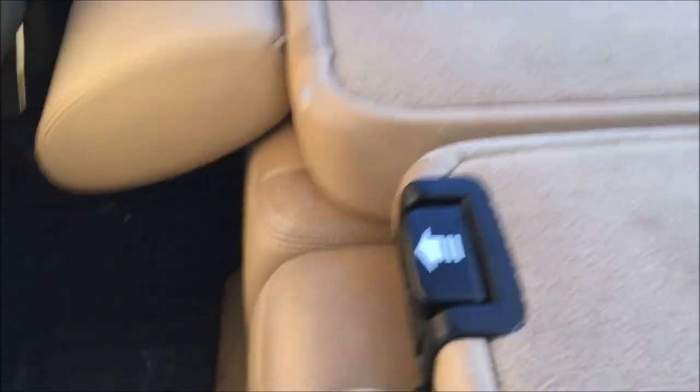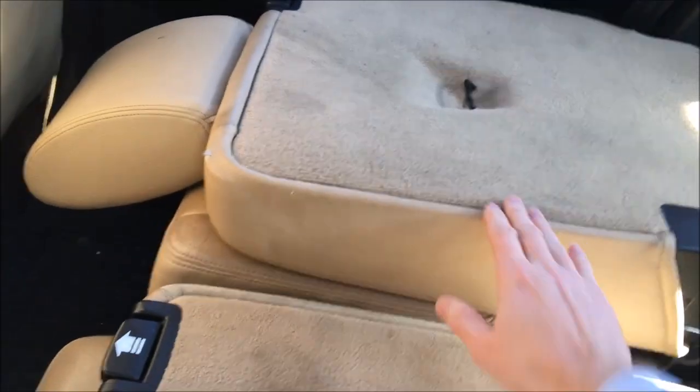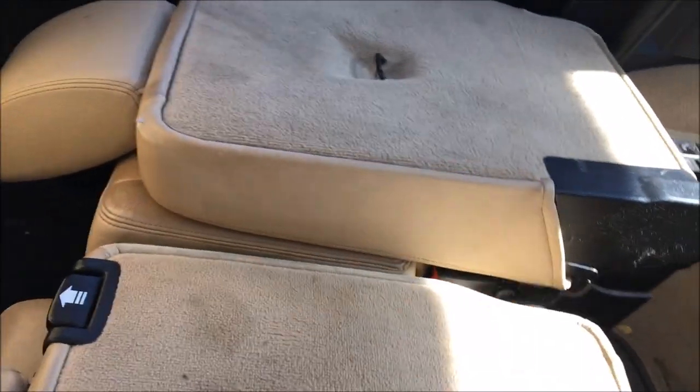And that's how it sort of bothered me. I didn't realize it because I didn't have the manual. But under here there is a strap. You see this strap right here? There's one at each seat. So if you pull this strap, you can push it down and then it becomes flat. You can see how this one's high and this one's low — if you pull that strap, you can push each one of these seats down.